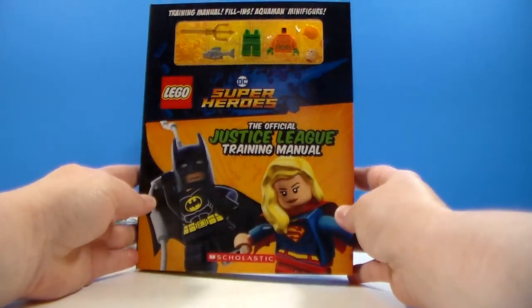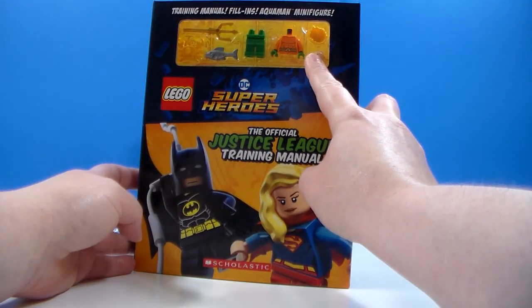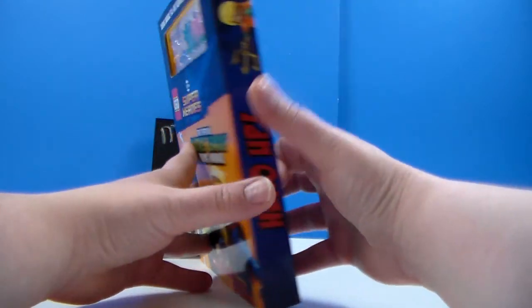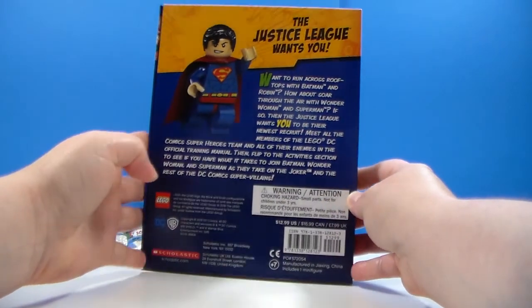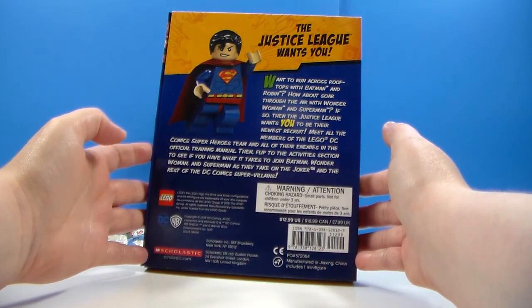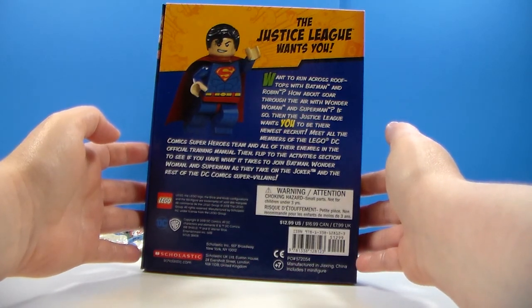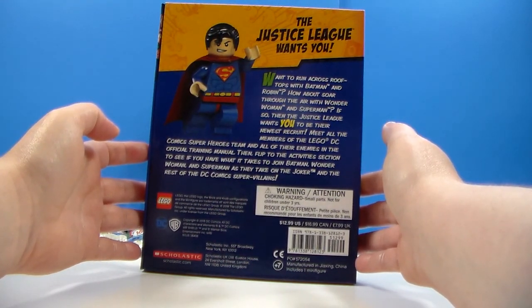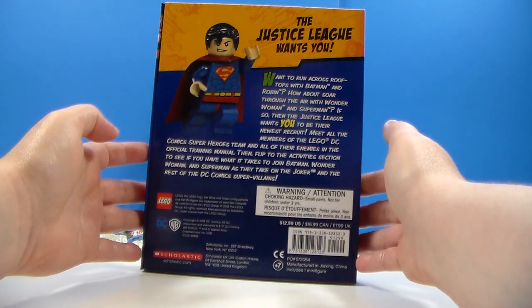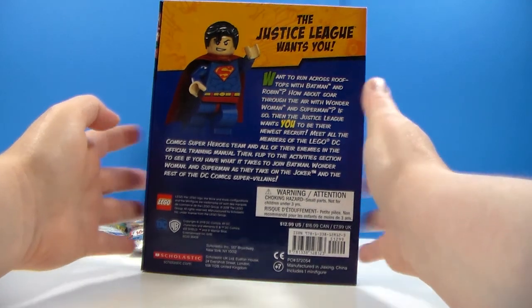This is the Lego DC Superheroes, the official Justice League Training Manual. And it comes with an Aquaman minifigure, which is what I bought it for. And then on the back, we've got: want to run across rooftops with Batman and Robin? How about soar through the air with Wonder Woman and Superman? If so, then the Justice League wants you to be their newest recruit. Meet all the members of the Lego DC Comics Zero Heroes team and all their enemies in the official training manual.